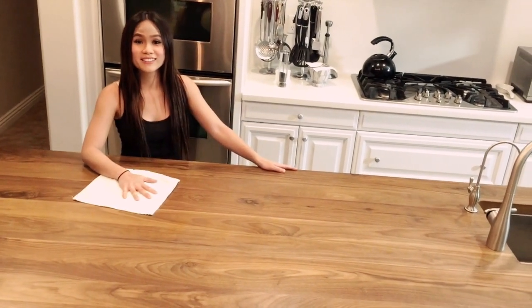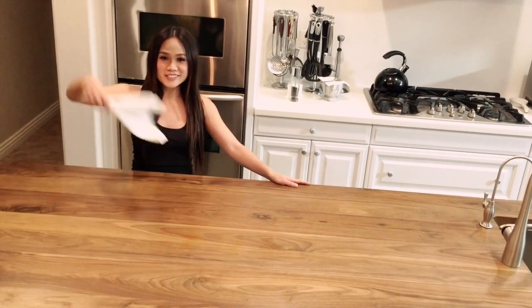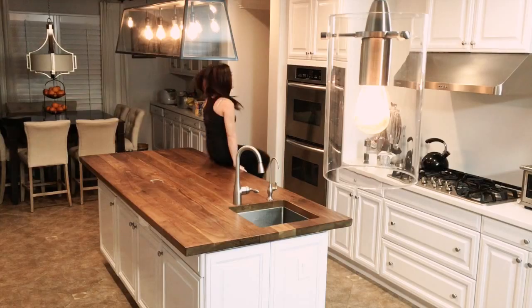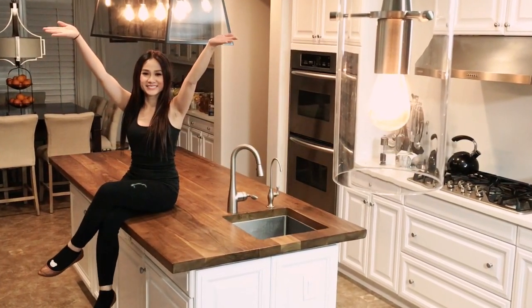Oh! Hey there! Didn't see you guys coming! Check out my new countertop! It's huge, nice and smooth. Some people prefer to use the whole countertop as a cutting board to prep their meals, but I prefer to keep it pretty. I don't want any knife marks on it. So instead I'm gonna use this extra piece from the kitchen cutout as my butcher block.